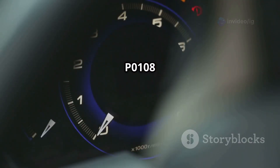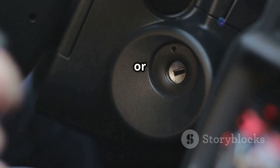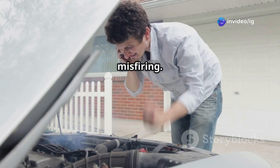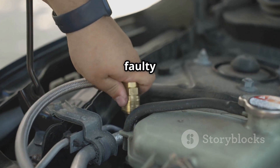Symptoms of P0108 include the check engine light being on, the engine running rich — which means excess fuel consumption — hard starting or rough idling, hesitation or sluggish acceleration, and engine stalling or misfiring.